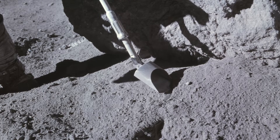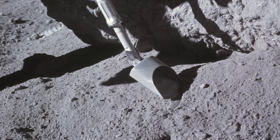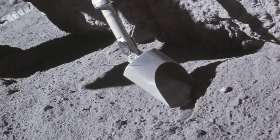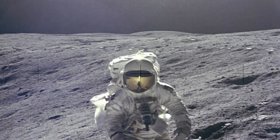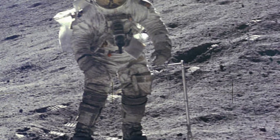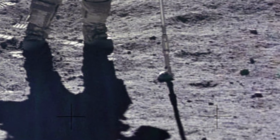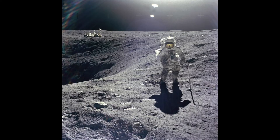The biggest was this watermelon-sized rock. The smallest was just the dust in these bags, and I can't tell you how many — probably 100, at least 100 bags full of little samples that we collected. There's a picture on our first EVA of me standing on the side of Plum Crater, facing the camera, John is taking the picture, and right next to me you see the shovel handle stuck into the lunar surface while I'm standing there for this picture.